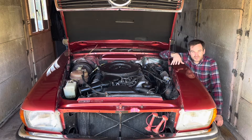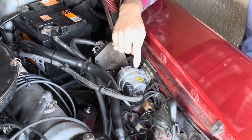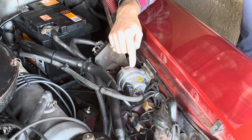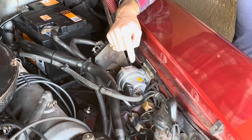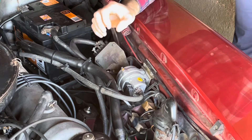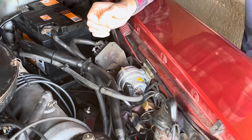Being a '72 car, this has the Bosch D-Jetronic fuel injection system, and many of the issues I'll mention are very specific to that. Others, like the timing chain, apply to all R107s. The first thing I want to talk about is the MAP sensor — manifold air pressure sensor. Other than the ECU itself, this is probably the most important component on the D-Jetronic system, and probably also the biggest culprit of injection-related running issues on this car.